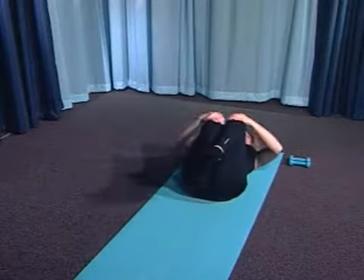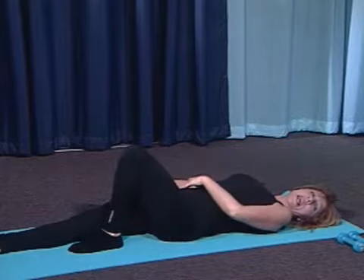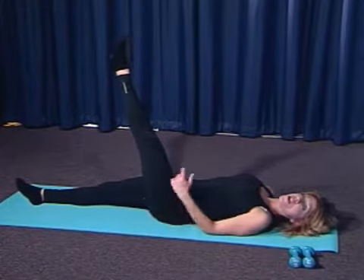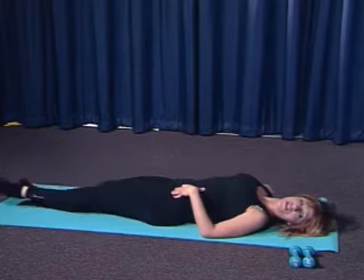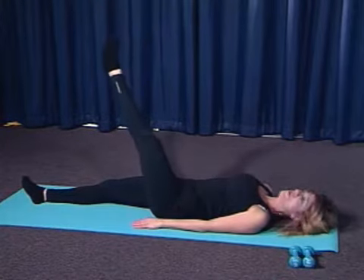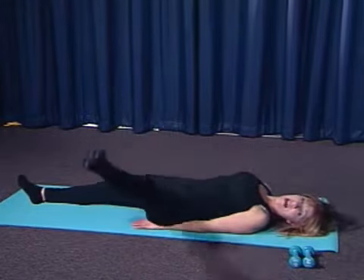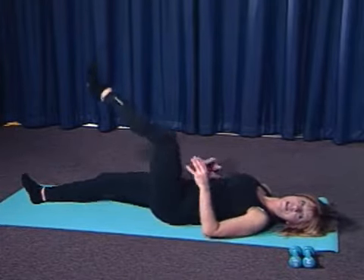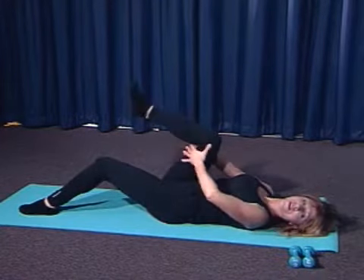An important point on leg circles: even if you feel anchored, you don't want to go so big that your hip and back start lifting. If you have the flexibility and can do a good-sized circle while still keeping that back down — with the movement coming from the hip — then that's fine. Otherwise, make the circles small. Listen to your body; it will tell you if you're putting too much pressure on. You don't want to lift the opposite hip either.